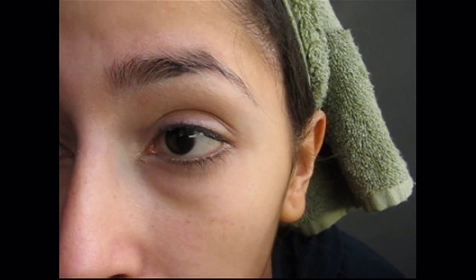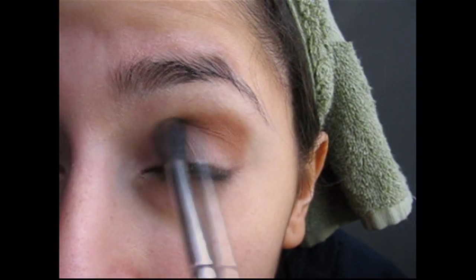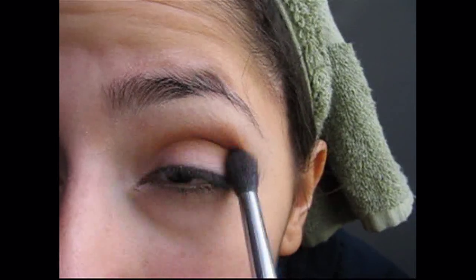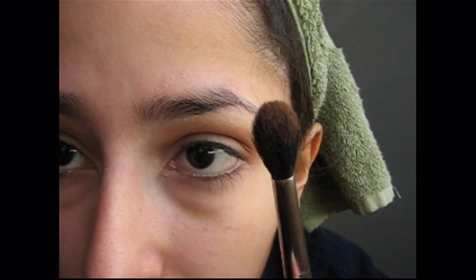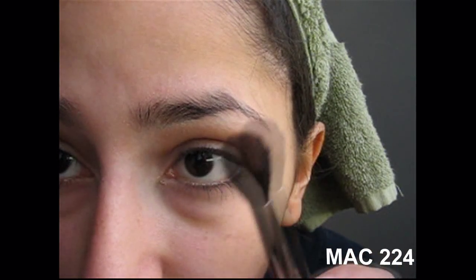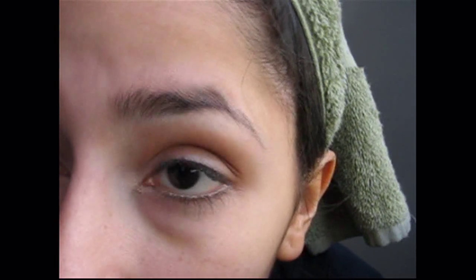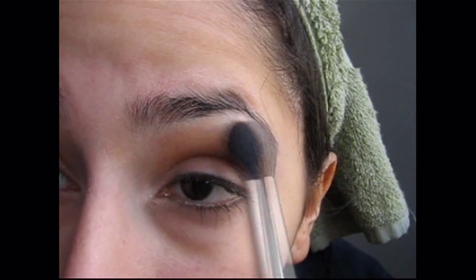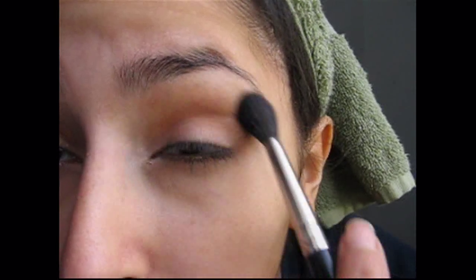You're going to want to get a lighter bronzed color - like a light bronze color - and you're going to be applying that just right into your crease. Using the most bronze color in that palette, take a fluffy brush, tapping off the excess eyeshadow. You really do not need a lot. I'm just using it to blend out the crease color toward my brow bone because you want it to soften up the edge. You're just blending it out - you don't want to take it all the way up toward your brow bone, but you do just want to blend out the harsh line.